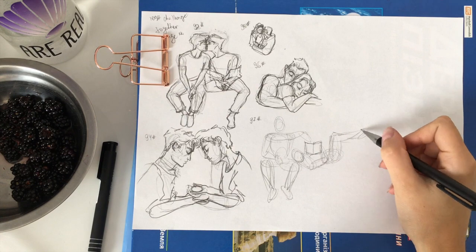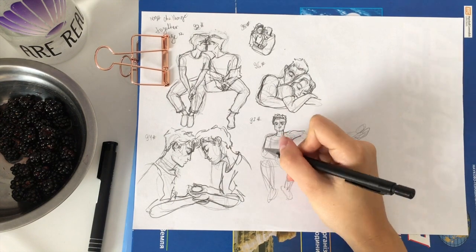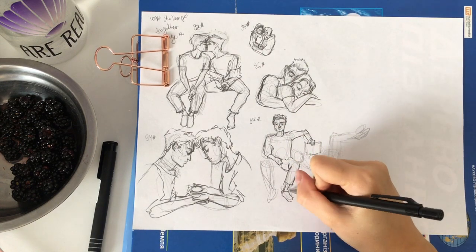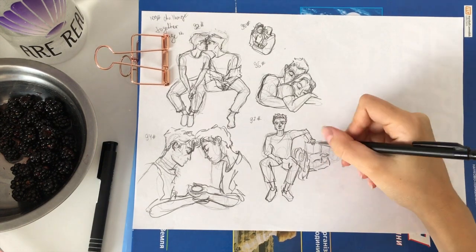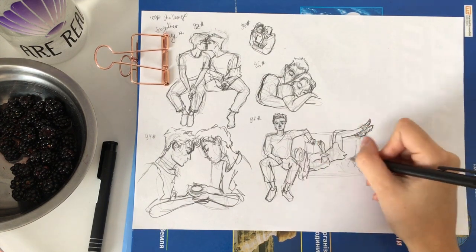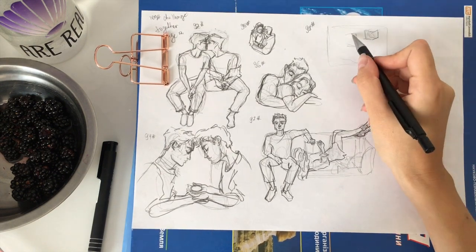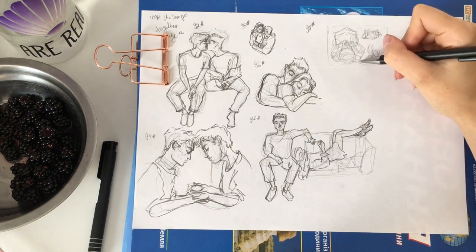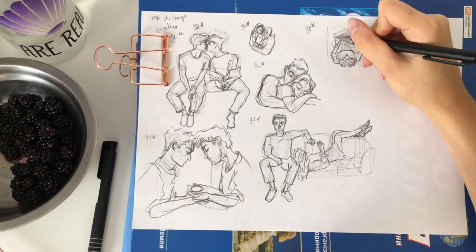You can change this challenge to your preference — so it doesn't have to be 100 hands, it could be 100 hands at different angles. I want to share my list of ideas: sculptures, head angles, neck and shoulders, dance poses, outfits, faces, emotions, and characters. These will help you develop better human anatomy skills, but you can bend the challenge however you want to suit your needs.